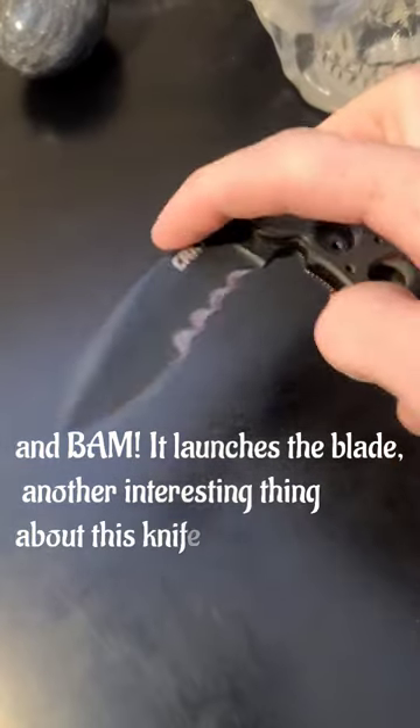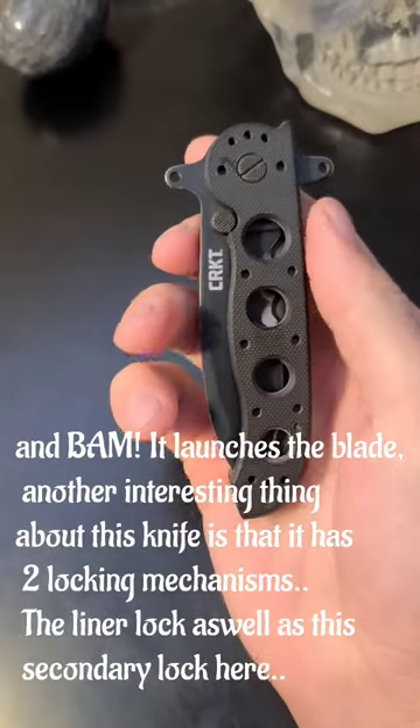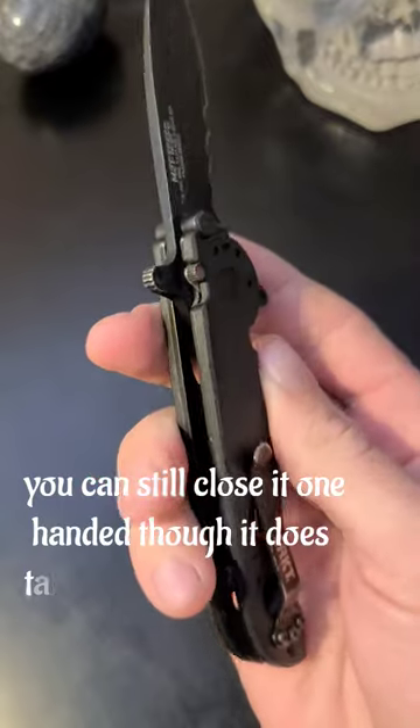Another interesting thing about this knife is it has two locking mechanisms: the liner lock as well as this secondary lock here. You can still close it one-handed, though it does take a bit of practice.